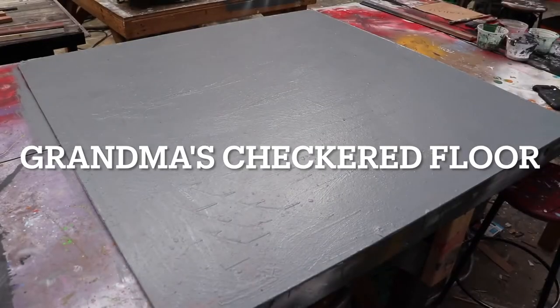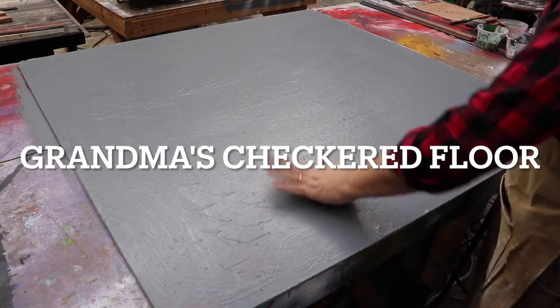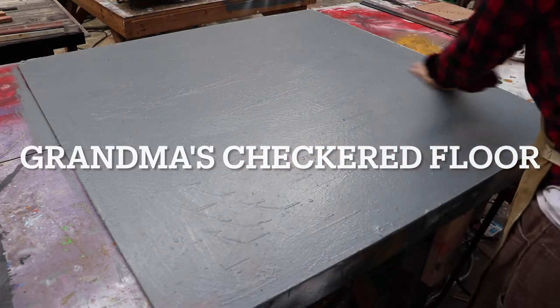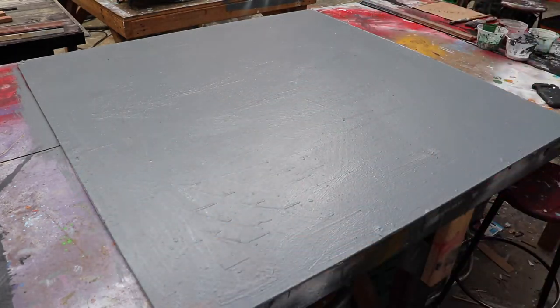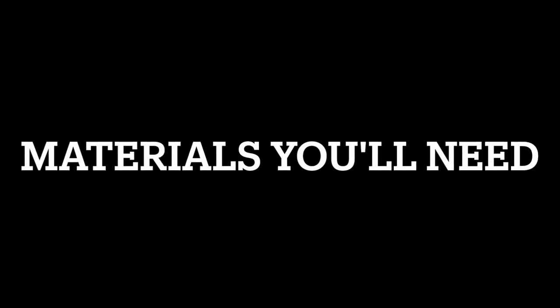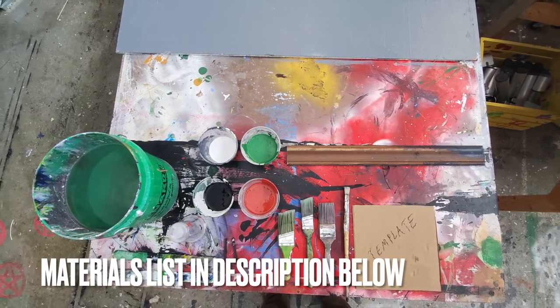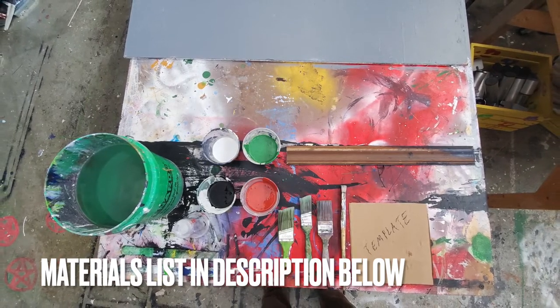I'm painting on a piece of masonite, just checking to make sure everything is dry, not tacky at all, and nice and smooth. The materials you'll need for this assignment will be listed below in the comment section, but you'll need basic paint, a lining brush, a template, a couple medium-sized brushes, a bucket of water, and some charcoal.